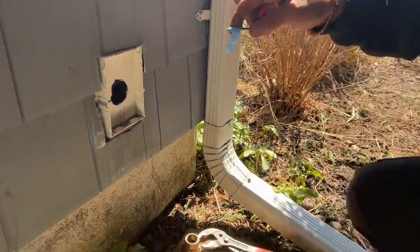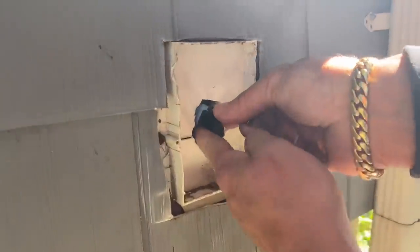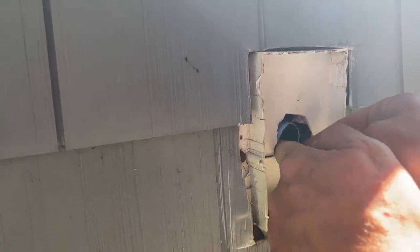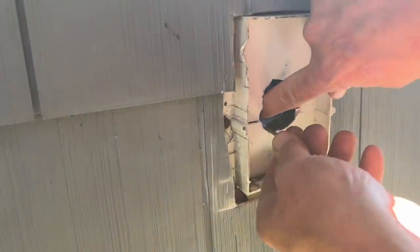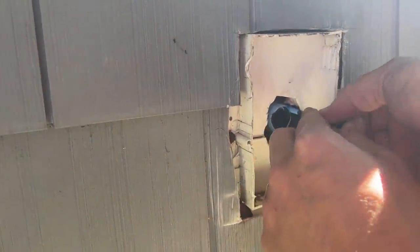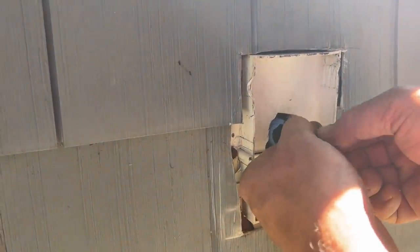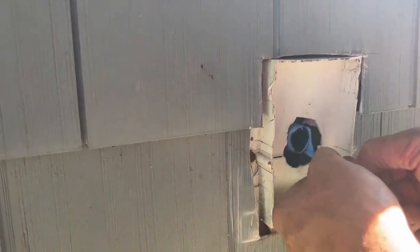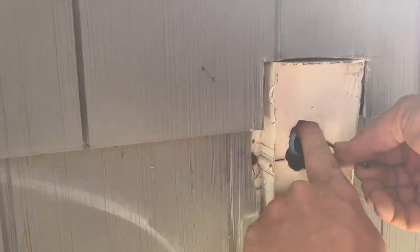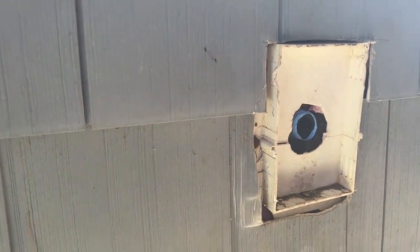I kind of wrapped in the wrong direction. I'm an idiot — I wrapped in the wrong direction. So now I got to hold it like that and unwrap the Teflon tape. I didn't go around six times the way I normally do, but that's pretty impressive.